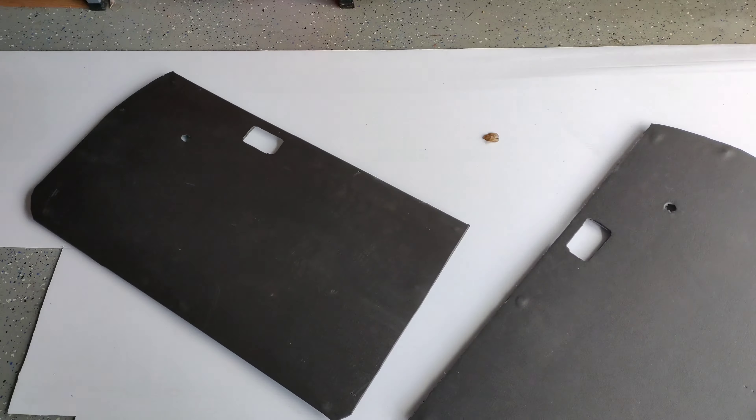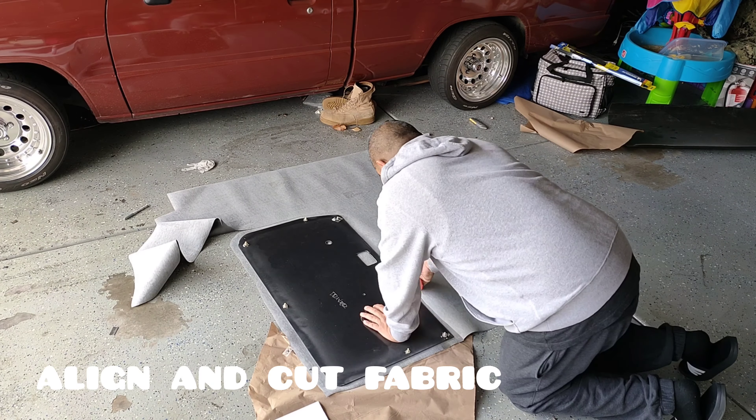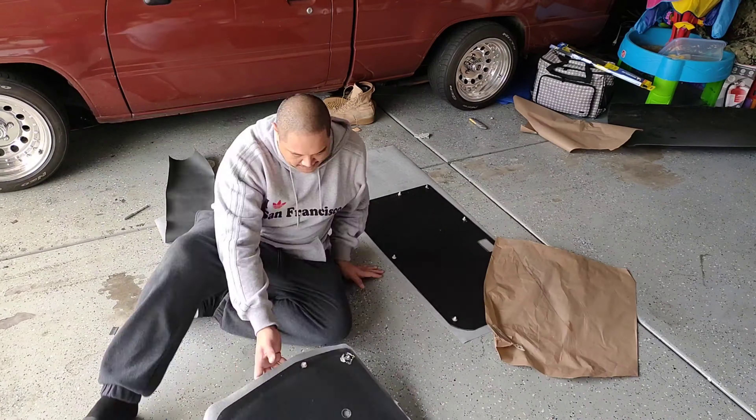The foam part turned out pretty good. It's a little rough on the edges but the vinyl will cover all that up, so let's get on to the next part.